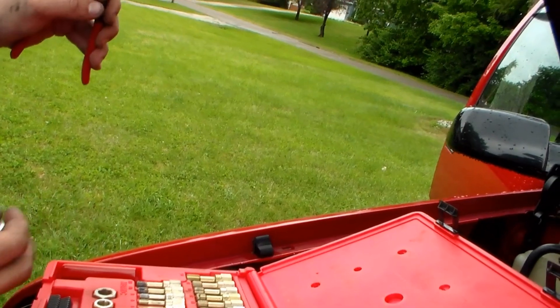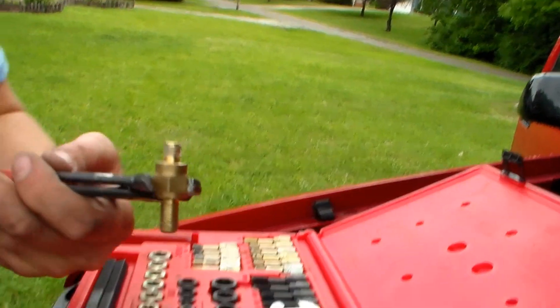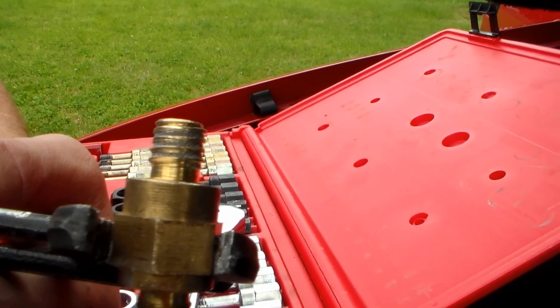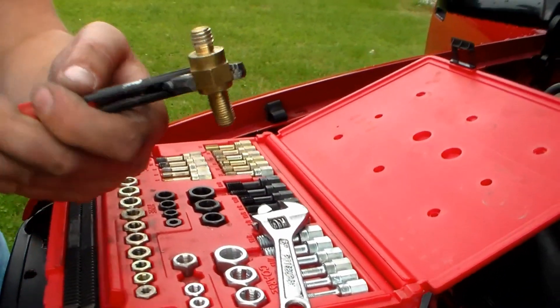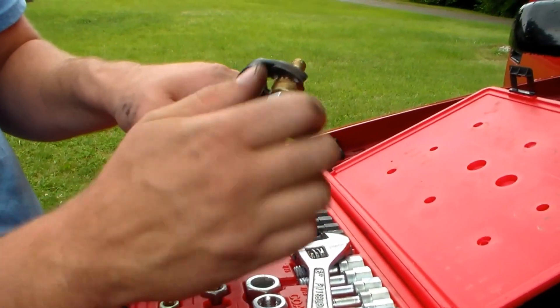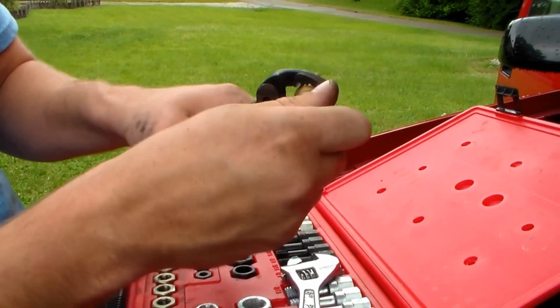See, it scraped all that off. Now look at how much better it looks than it did before. Run it on there a couple more times just to bring anything extra out.